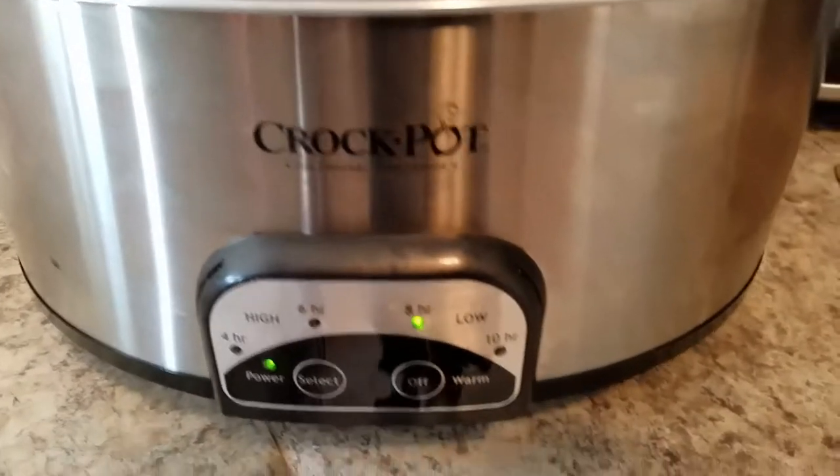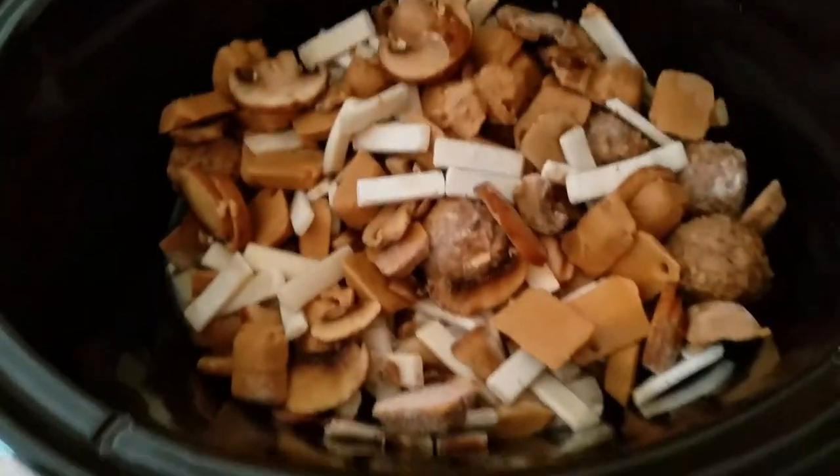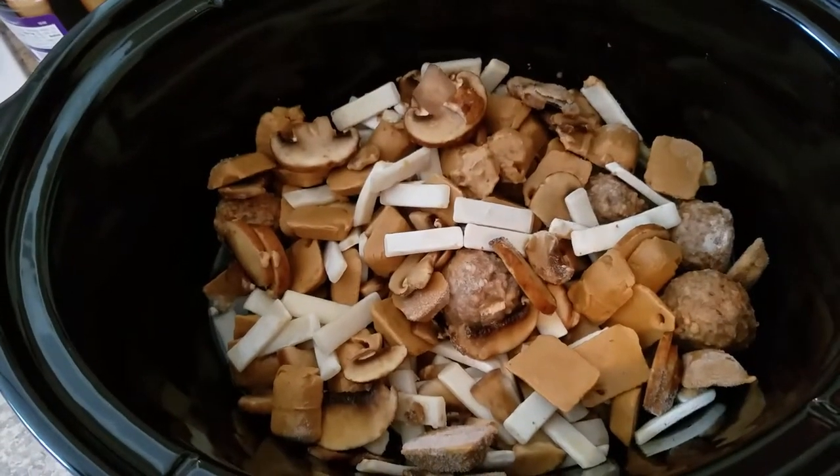So we got our crock pot here for eight hours. And here it is. We will see the results when it's done.